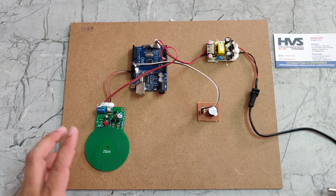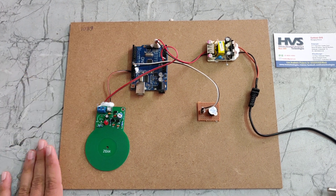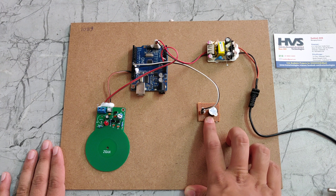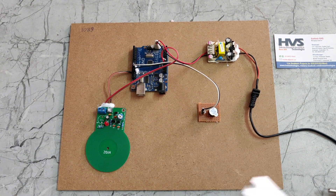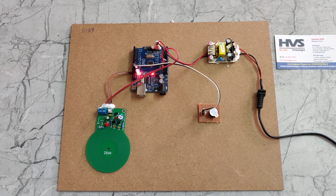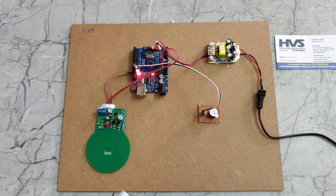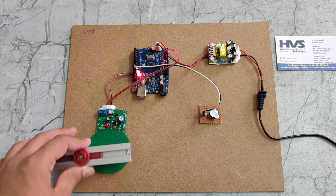The disturbed signal will be given to the microcontroller. The microcontroller processes that signal and gives a signal to the buzzer, which then produces a buzzer noise. Now I am providing the power supply and bringing this metal near to the sensor, and we can see and hear the buzzer sound.